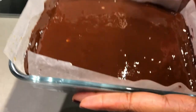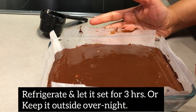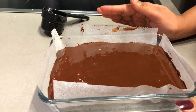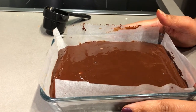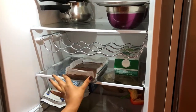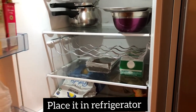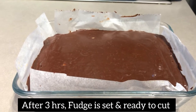Now we will set it in the fridge for 3 hours. If you are making it at night, you can leave it overnight. If the weather is not too hot, it will set well. Refrigerate for 3 hours and after 3 hours your fudge is ready. I will put it in the fridge as it is, without covering it. Make sure there is no strong fragrance or smell in the fridge.